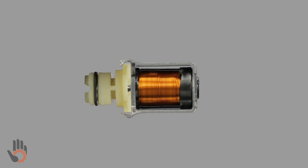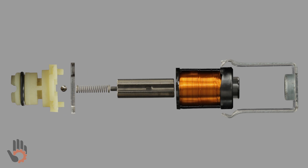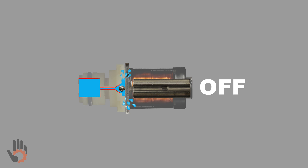At this point in the video, we've identified each of the components that make up the shift solenoid and learned how the shift solenoid permits or prevents the flow of oil. In the next segment, we're going to take a closer look at the oil flow and discover the importance of it.